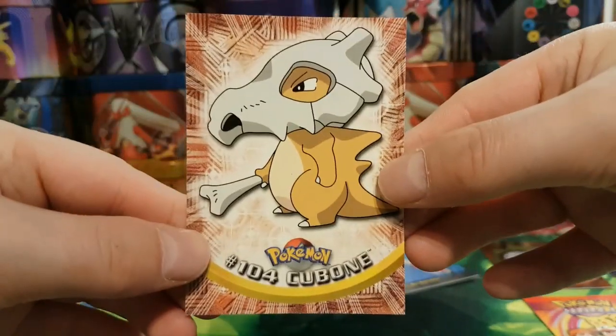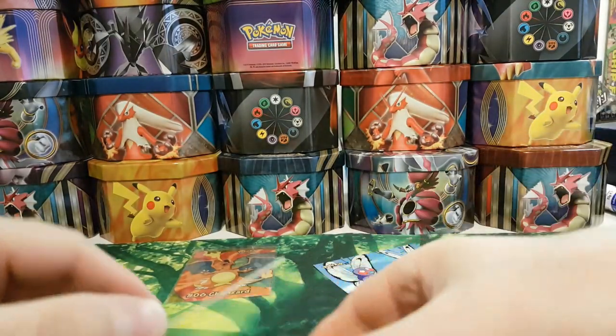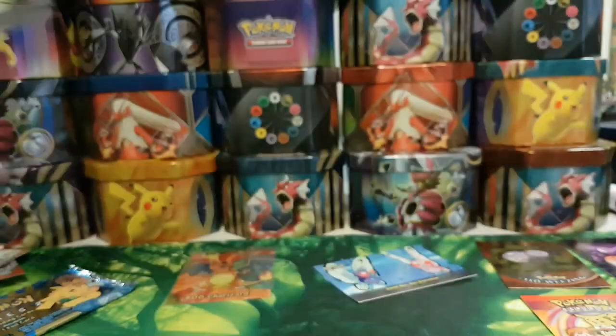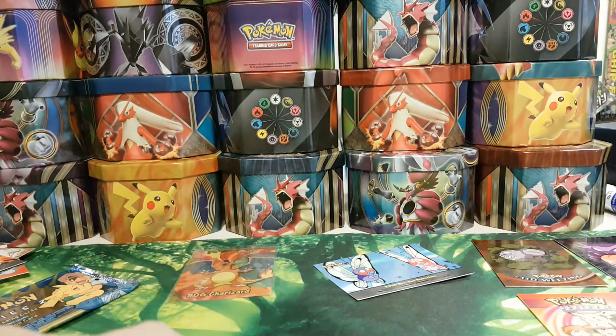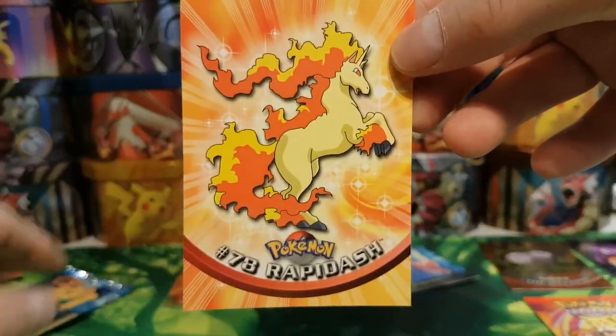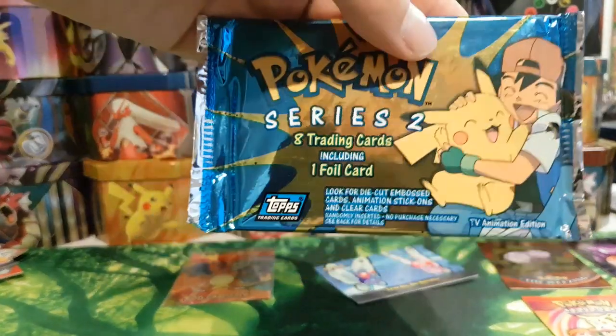We've got Cubone again, another Haunter vs Kadabra, and finally another Rapidash. Okay, onto the last pack. That Charizard has pretty much made the whole pack opening worth it.